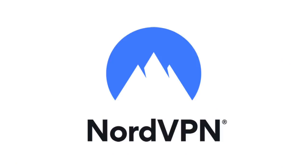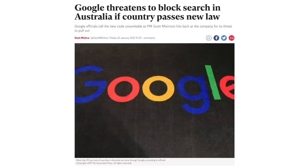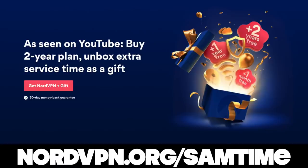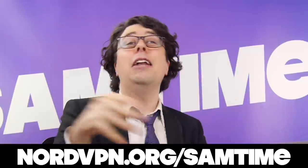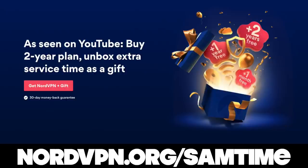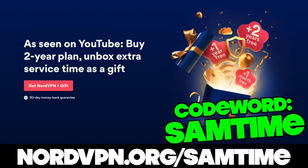Big shout-out to NordVPN. Nord not only helps you stay secure online by encrypting all of your traffic, but it also allows you to connect to the internet as if you're from anywhere in the world. They're banning Google in Australia? I think I might just Nord my way around that. No YouTube in China? Nord if I have something to say about it. No Facebook in Cuba? Eh, they're not missing much. Get Nord today at nordvpn.org/SamTime. Get an awesome discount on the two-year plan, plus a bonus month for free when you use the code word SamTime. Check out the link in the description.